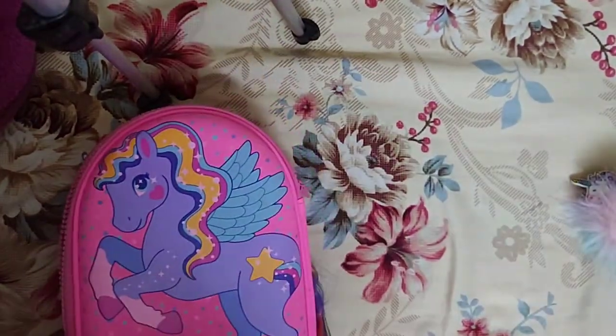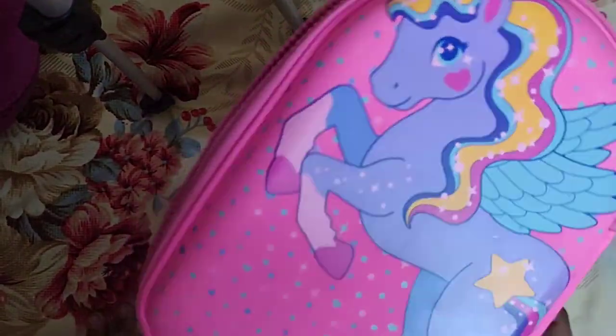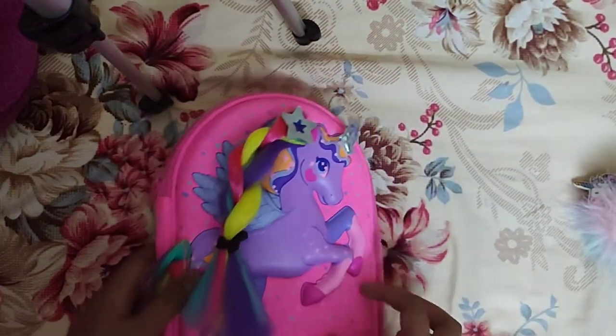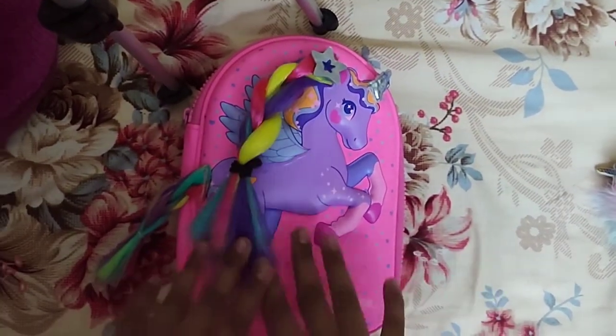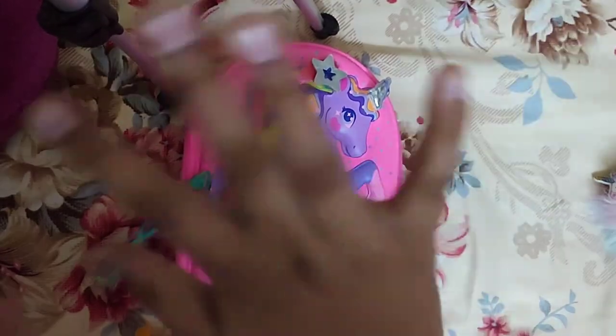The front and back part of the pouch have the same design — it's just printed. Okay guys, thank you for watching this video! Like, share, subscribe, and we'll see you in the next video. Bye!